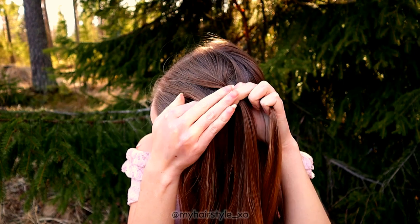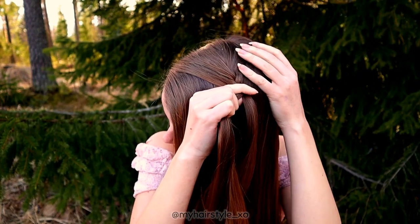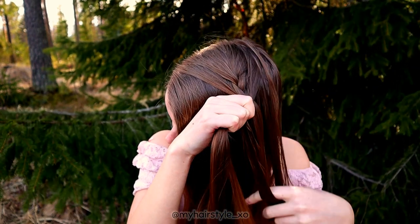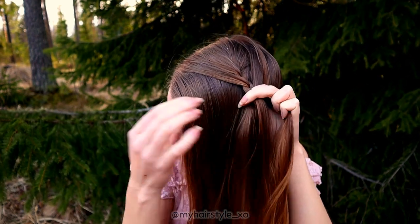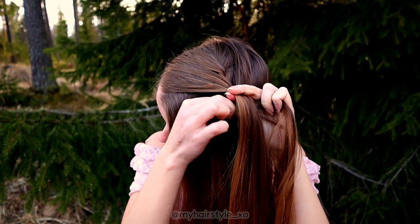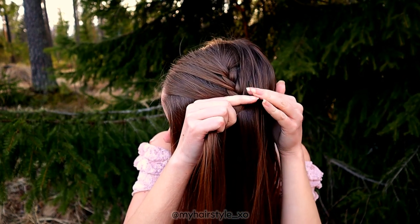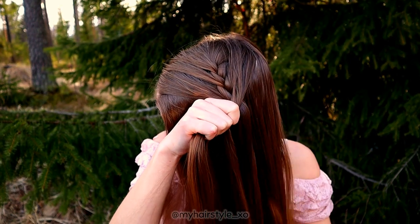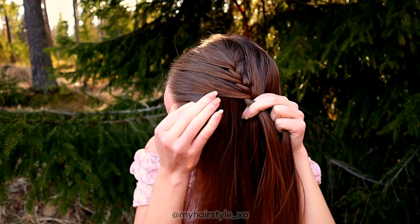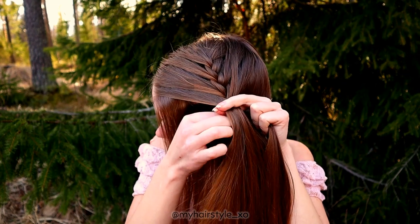Bring the strand from the side over to the middle and add hair from both sides. Right over, add hair. Left over, add hair. Right over, add hair. Then again left over and add hair. Keep on repeating this pattern.